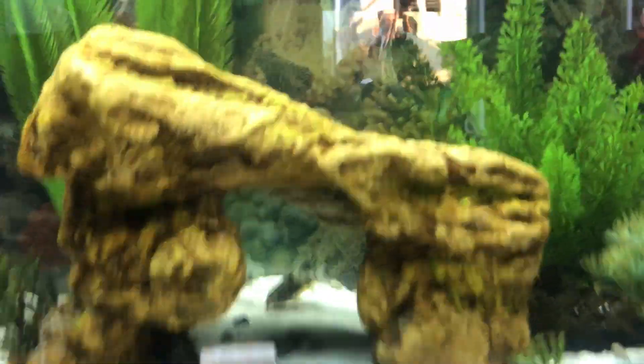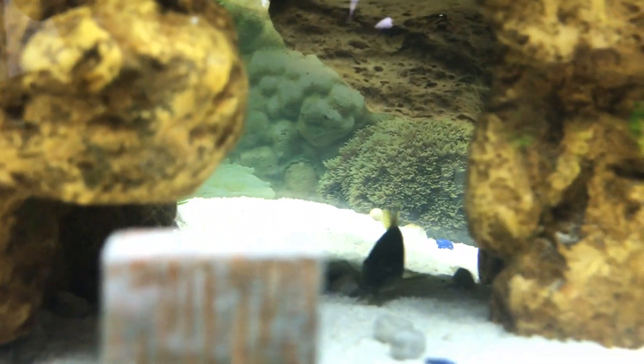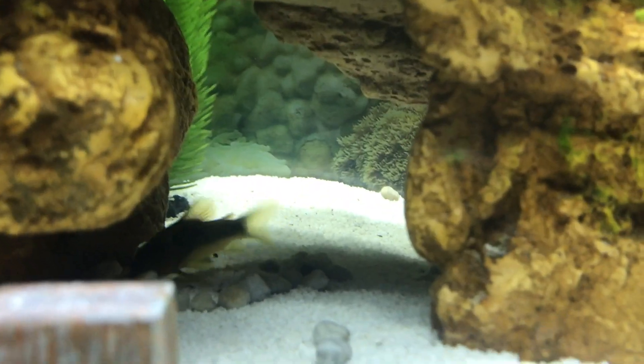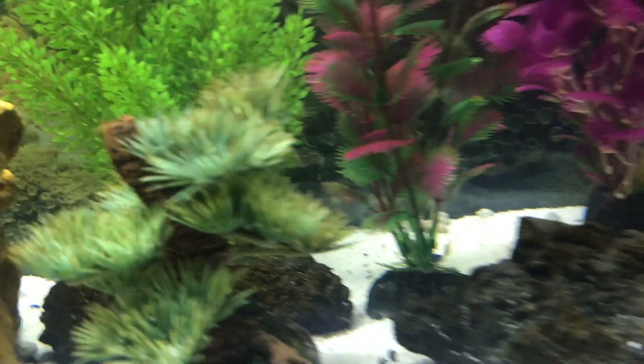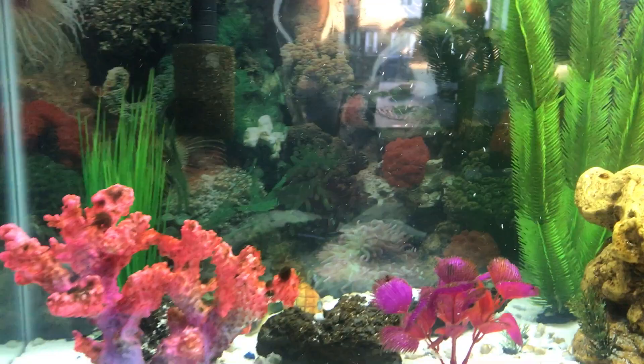I do have my two danios that I got when my nitrate problem happened. I still have them after they helped cycle the tank - two danios over there, look, they're running right there. My snail I have no idea where it is.